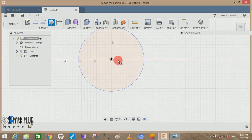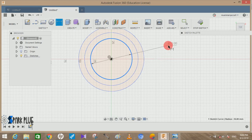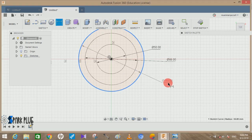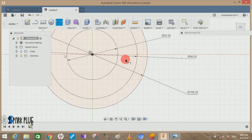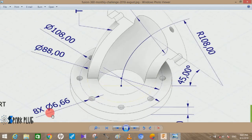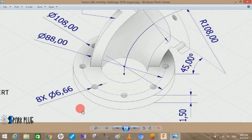Start by drawing three circles on the base plane. Go to Smart Dimension — make the smallest circle 50 mm, the middle circle 88 mm, and the outer circle 108 mm, then press OK. We also need to create eight holes; the diameter of these holes is 6.66 mm.